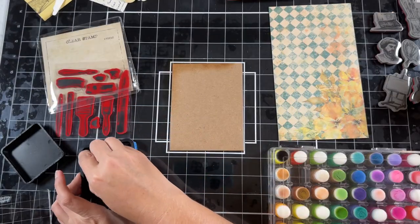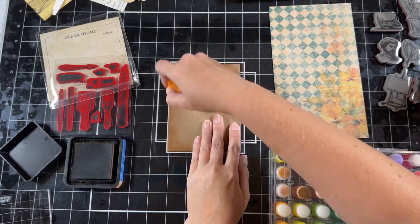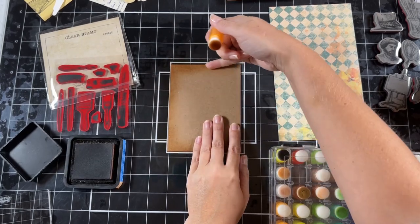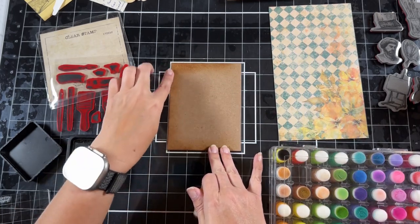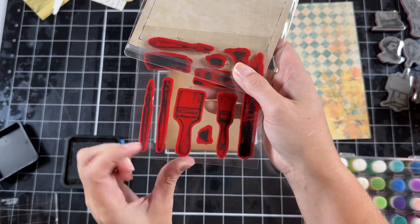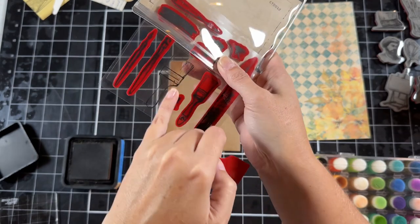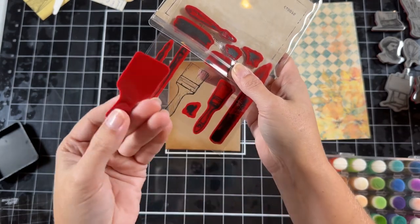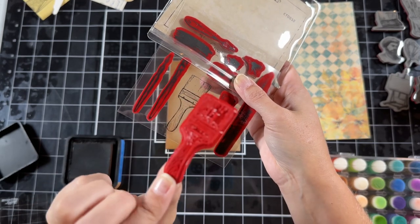I really enjoy using the brushes versus the actual foam daubers. I'm just trying to get some of the areas darker than others so you'll see a light variation going up into the dark. I'll use this paint brush from the set. The stamp, once you peel it off — the black is actually on the packaging — so this is what your stamp ends up looking like before you use it.